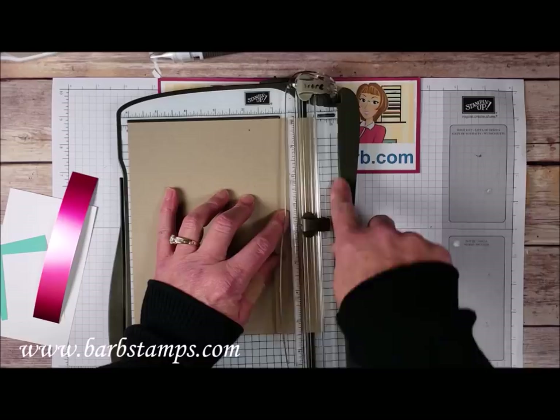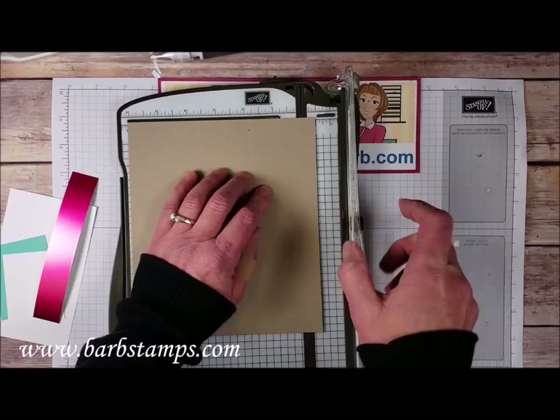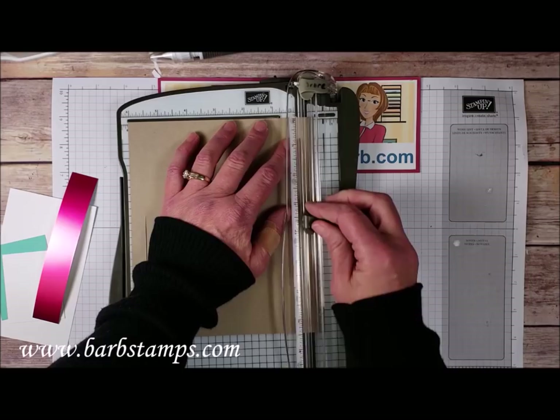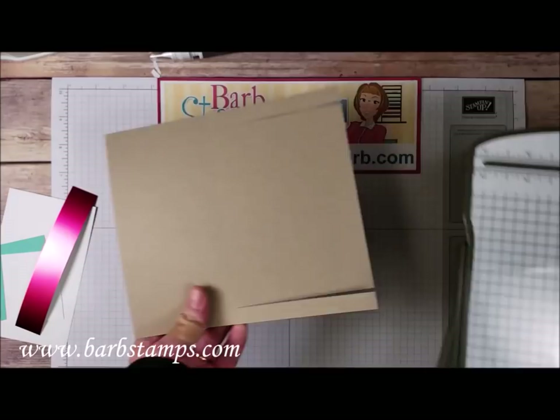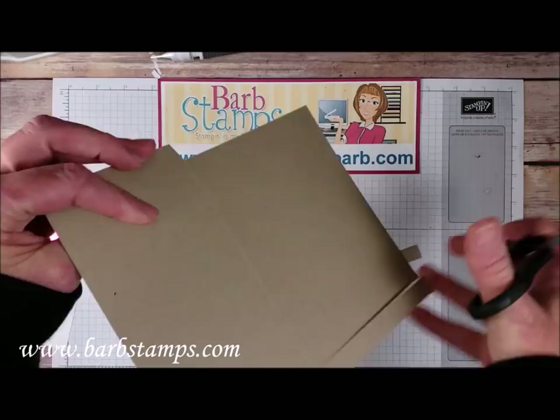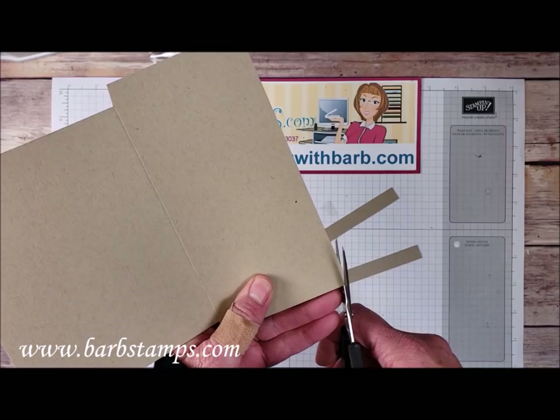I'm using the side of my ruler — when I'm using small measurements like a quarter, half, three-quarters, I find it sometimes easier to use the side of my trimmer. My mark is at about three and a quarter inches and we're cutting straight down. Flip it over, line up at the half inch mark again, and cut at three and a quarter. Now I'm grabbing scissors to trim these little pieces off at a slight angle — I find that when folding, a tiny angle helps things fold together better.